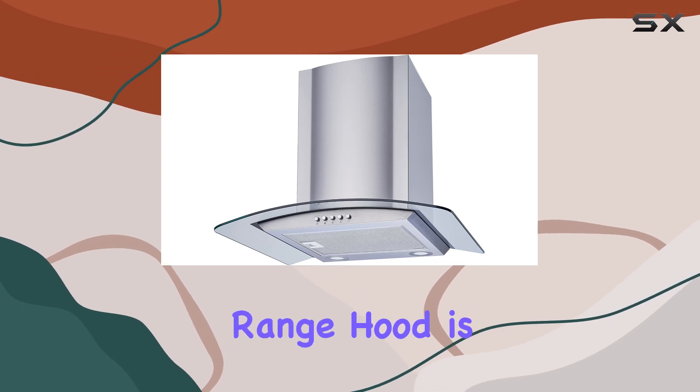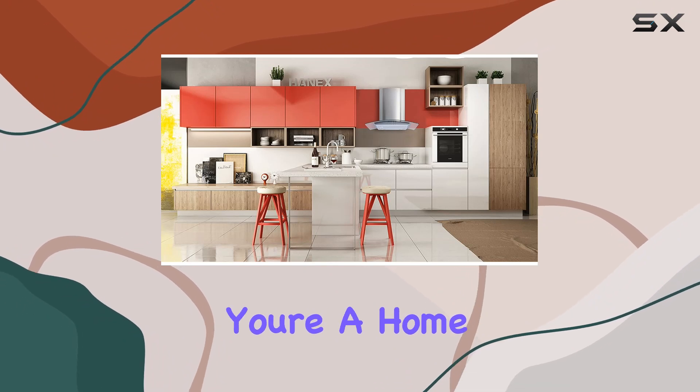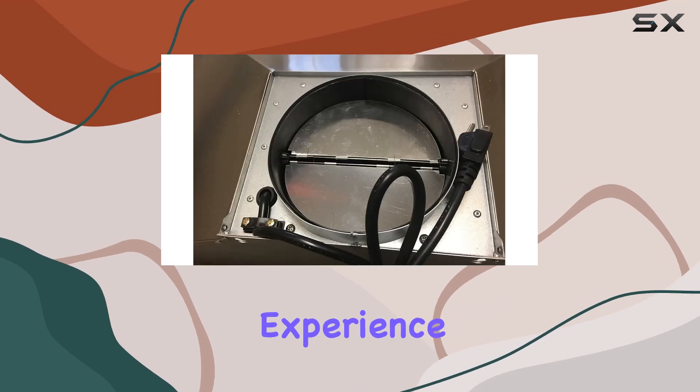In summary, the Windflow 30-inch convertible stainless steel glass wall mount range hood is a powerhouse of performance, convenience, and style. Whether you're a home chef or just love spending time in the kitchen, this range hood is sure to elevate your cooking experience.